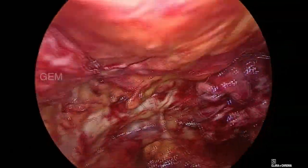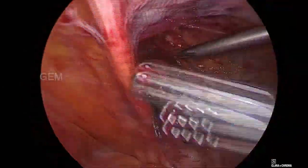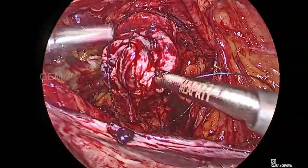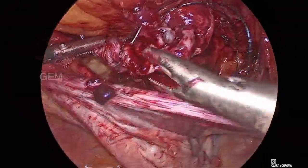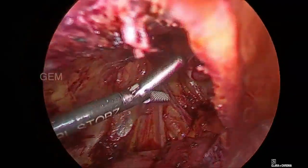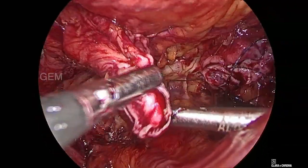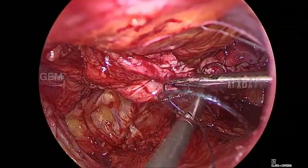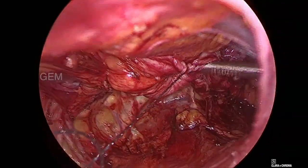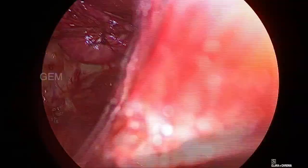Both sides have been plicated but the hanging part will create a problem for the mesh to get aligned. So we try to connect the tips of both sacs to each other in the midline. It is holding nicely.